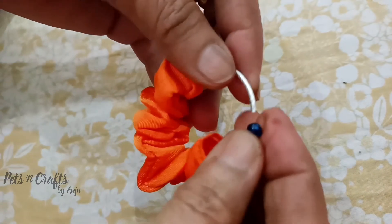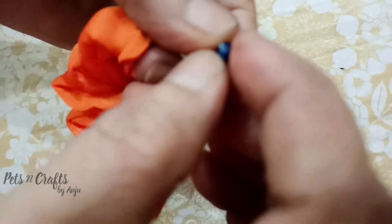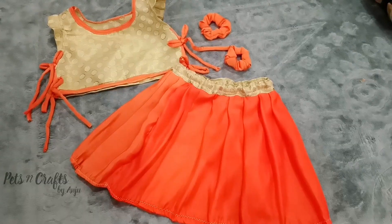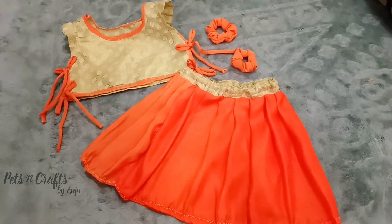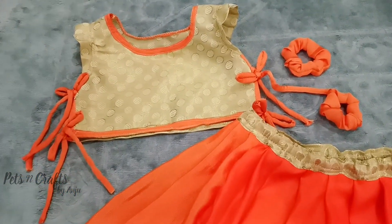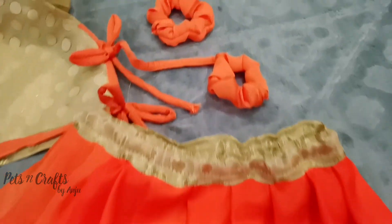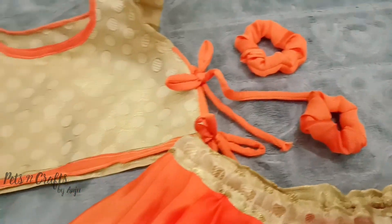This is the top of the skirt. This is our waistband. This is our kids' skirt on top — we have a simple stitch. This is the waistband, and this is the hair band technique used here.